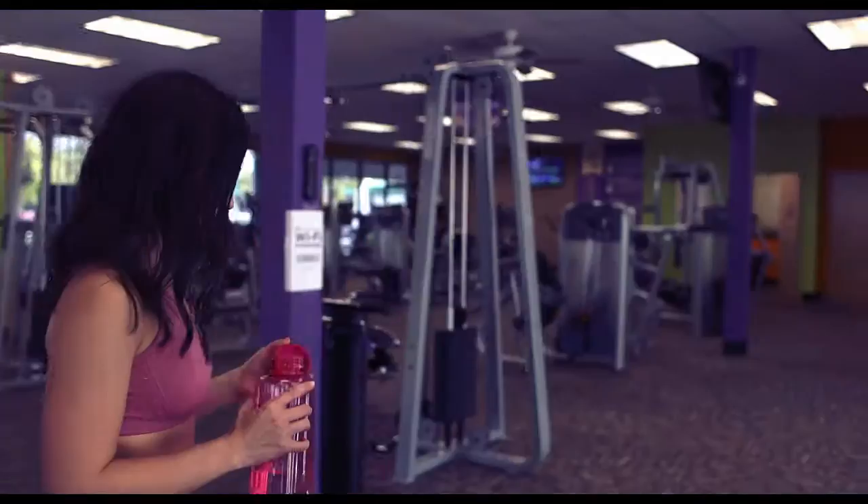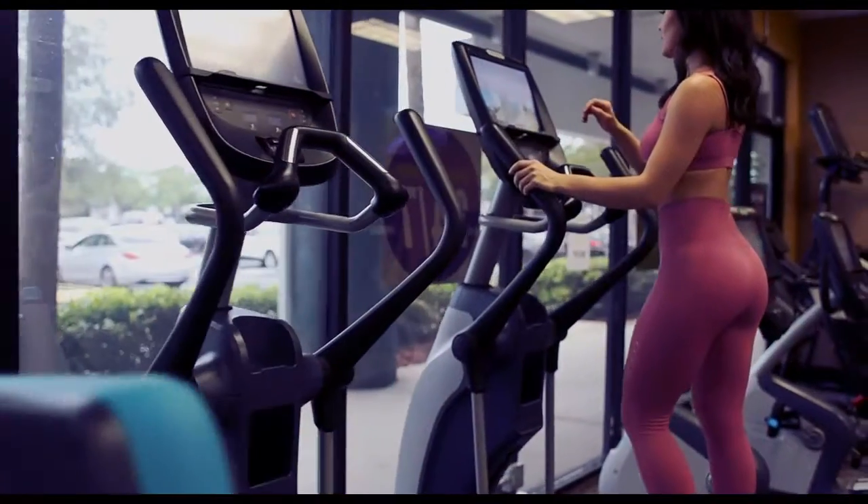Always make sure to do 10 minutes of cardio either on the elliptical or on the Stairmaster.